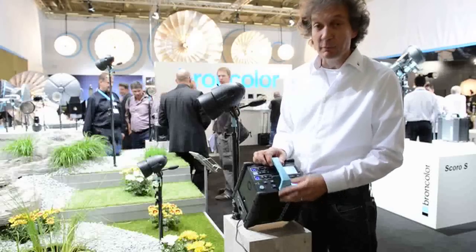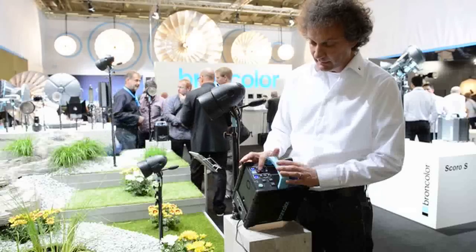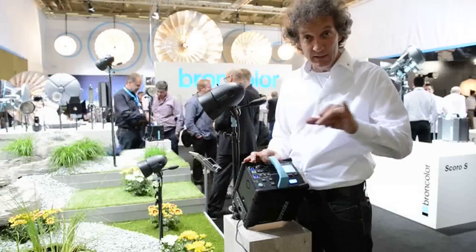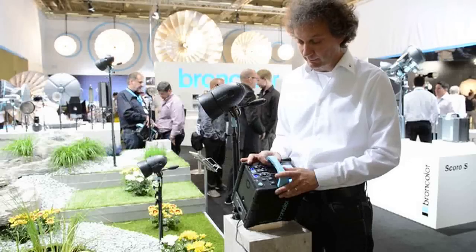Additionally, if you want to adjust the main power of the power pack, we have here a master switch — master down or master up — so the ratio between the lights remains the same but everything becomes stronger or weaker in power.